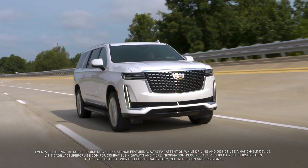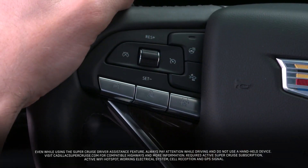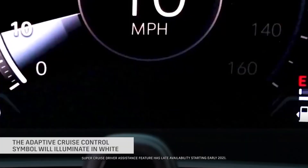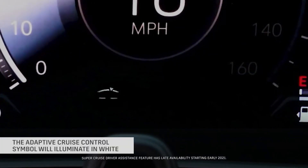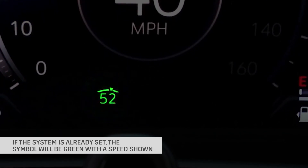Available Super Cruise is a hands-free driver assistance feature for compatible highways. To use, activate adaptive cruise control. The adaptive cruise control symbol will illuminate in white on the instrument cluster. If the system is already set, the symbol will be green with a speed shown.